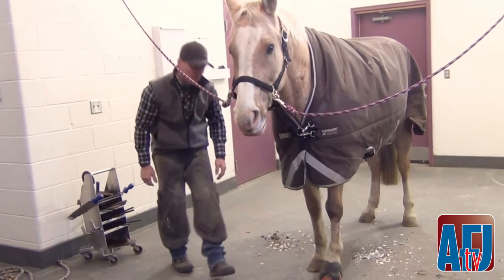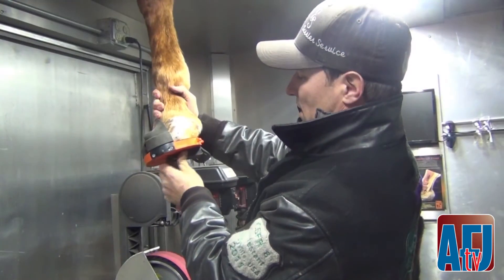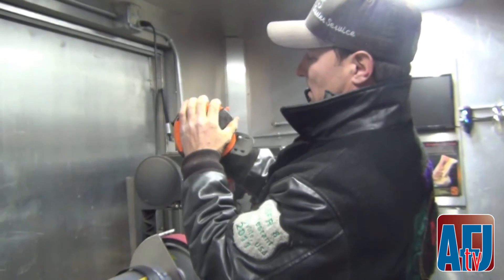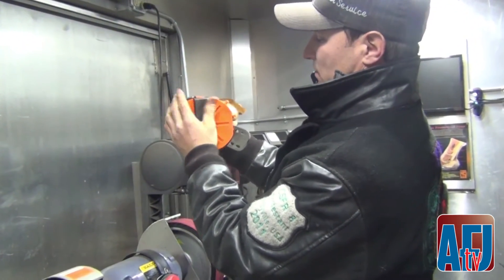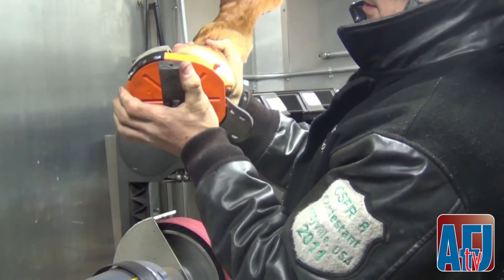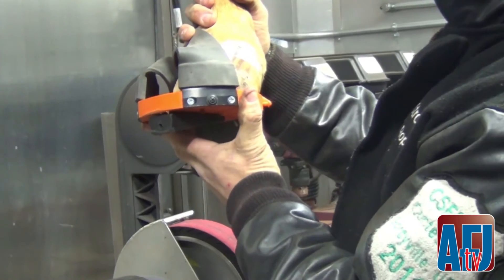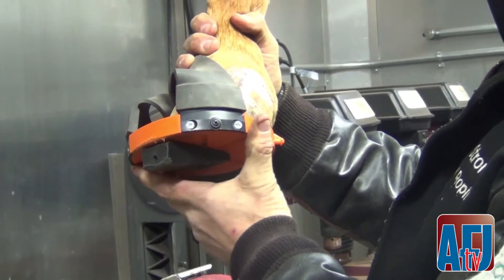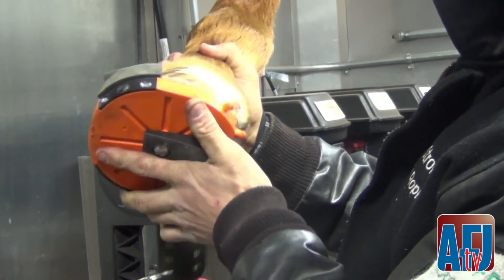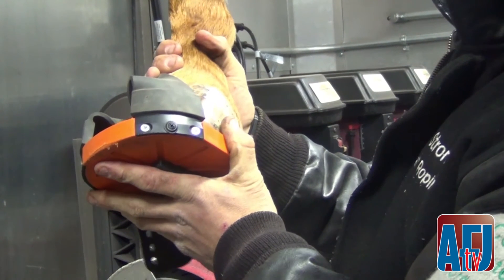When it's strapped on the foot, we can change the angle just with an easy click. We have eight different positions — you can raise the outside, you can find out if you need to wedge the back part of the foot or increase the angle in the toe. So, let's go.